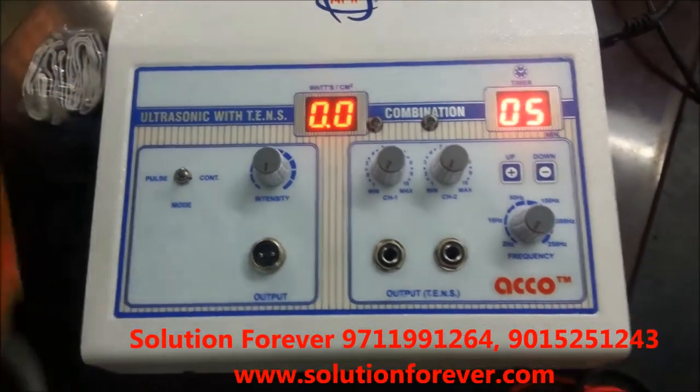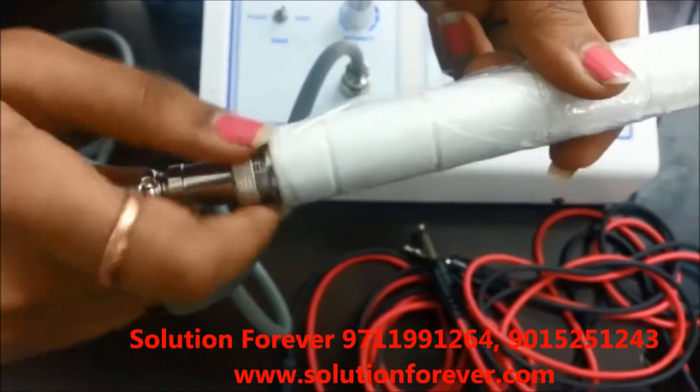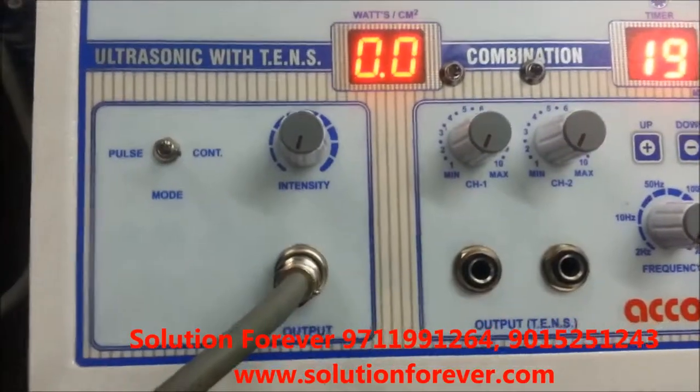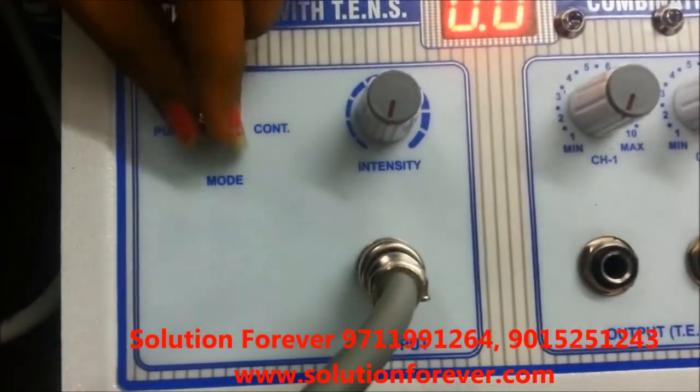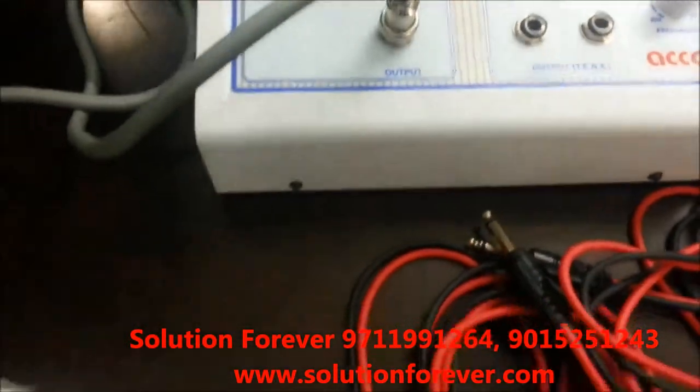Now attach wire and handle. Set the mode as per you need — continuous or pulse. Now increase the intensity as per you need.